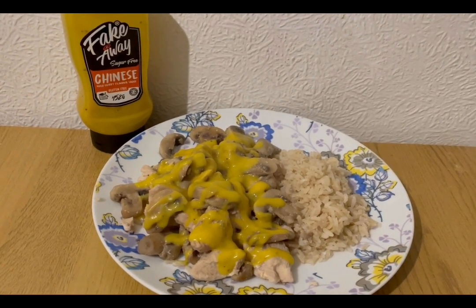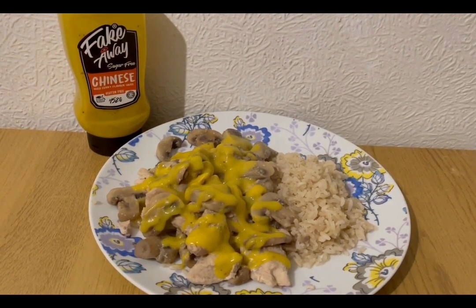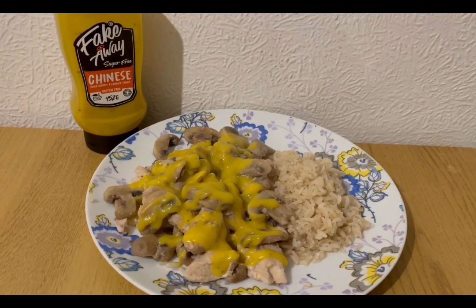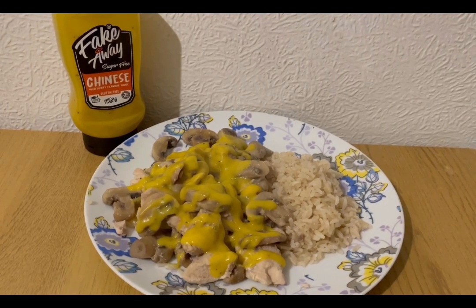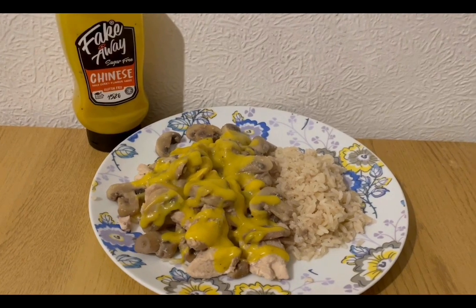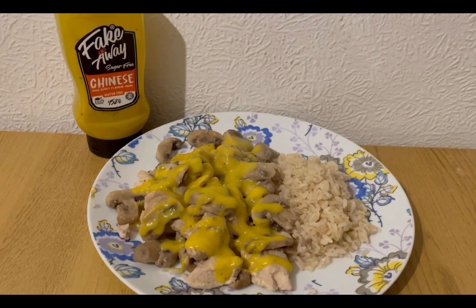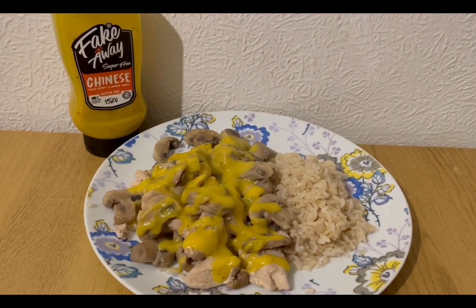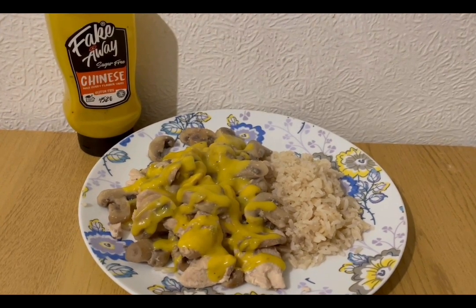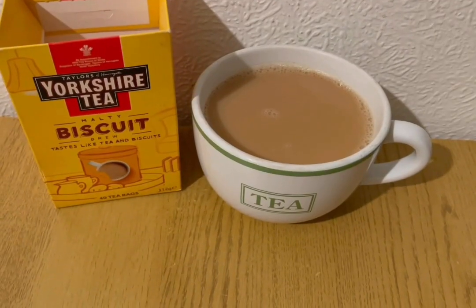This is my lunch for five smart points. I've got some chicken breast — I did a double portion, so that's two points for my half portion. I've fried that with some onion and mushrooms, which are zero points. I've got some brown rice, 35 grams weighed dry, which is three smart points. I've also been gifted the Fakeaway sauce — I went with the Chinese one — 38 grams which is zero smart points. I'll pop the link in the description. That's my lunch for five points.